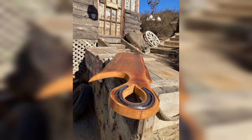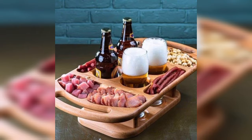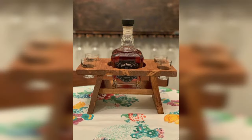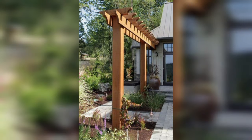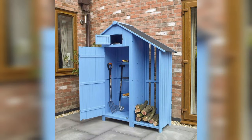Upcycling is defined as the act of taking something no longer in use and giving it a second life in a new function. In doing so, the finished product often becomes more practical, valuable, and beautiful than what it previously was. Upcycling, also known as creative reuse, transforms by-product waste or unwanted materials into new products perceived to be of greater quality — such as artistic or environmental value.